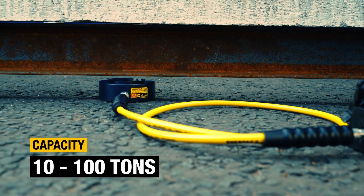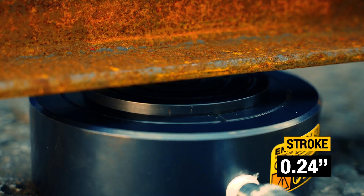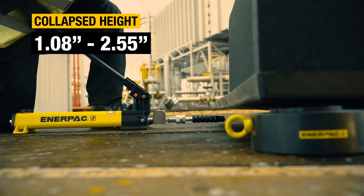With a wide range of models to choose from, there's an ultra-flat CULP cylinder for most low clearance applications up to 100 tons.